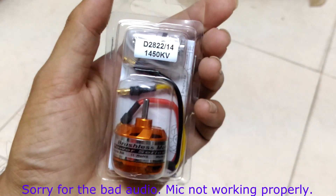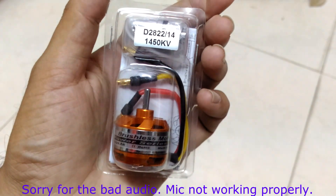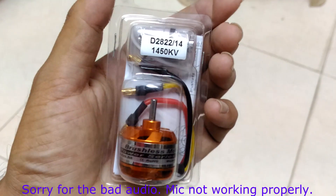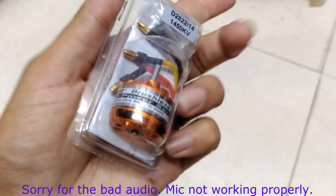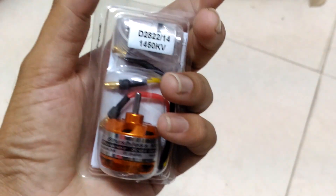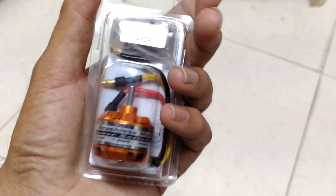Today I received this motor from Banggood — it's the DYS D2822 1450KV motor. This motor is not very expensive, it's very cheap. Purchase links are given in the description, around nine to ten dollars, which is a good choice.